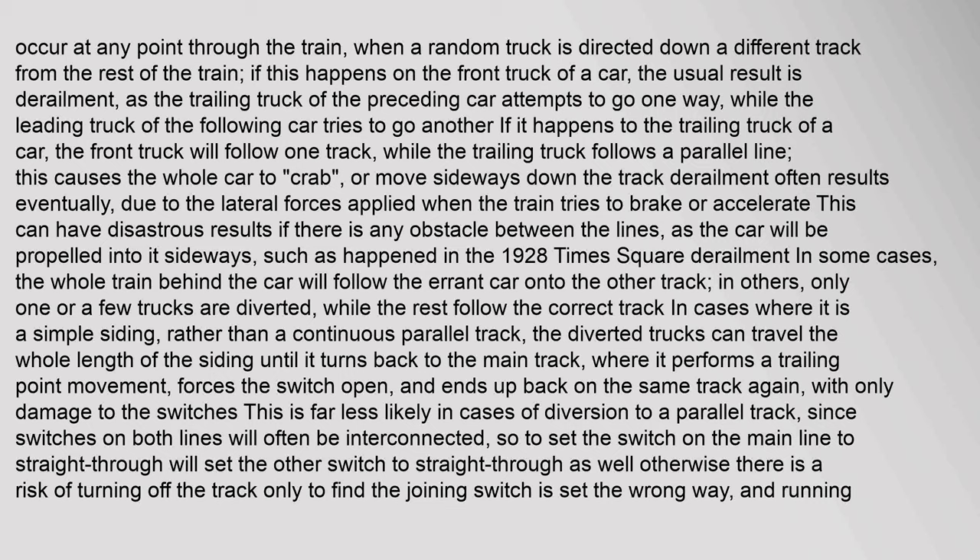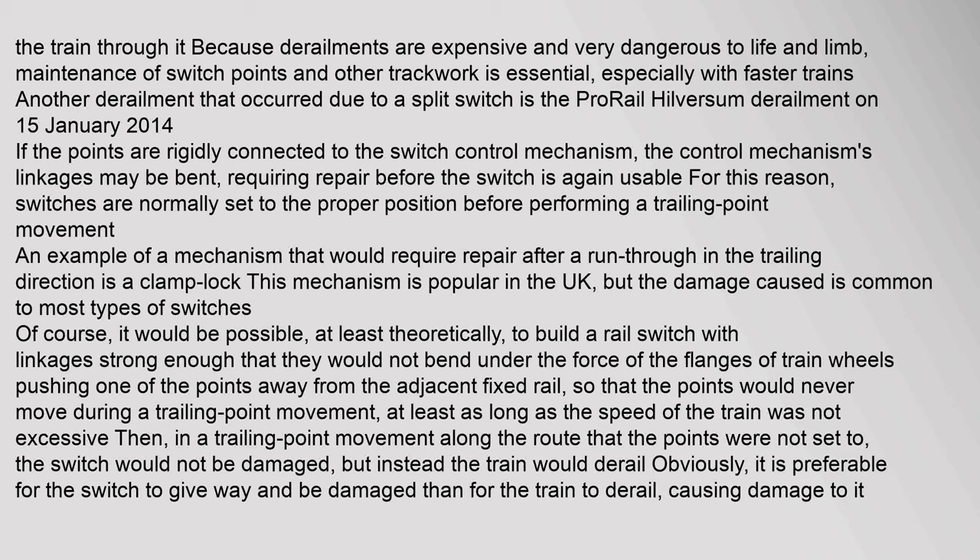In some cases only one or a few trucks are diverted while the rest follow the correct track. In cases where it is a simple siding, the diverted trucks can travel the whole length of the siding until it turns back to the main track, performing a trailing point movement, forcing the switch open and ending up back in the same track with only damage to the switches. Because derailments are expensive and dangerous, maintenance of switch points and other trackwork is essential, especially with faster trains. Another derailment caused by a split switch is the ProRail Hilversum derailment on 15 January 2014.